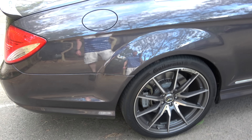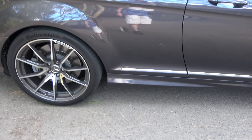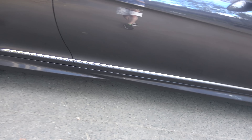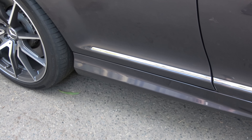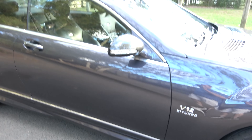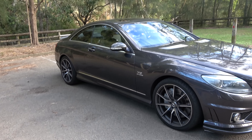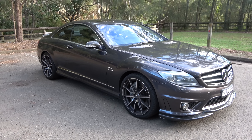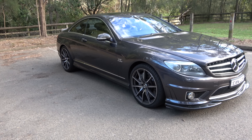Coming around this side you've got your petrol filler cap and those beautiful wheels. You've got the side sills with that intersecting design and a silver trim piece along the side — just gives it an amazingly grand presence on the road.